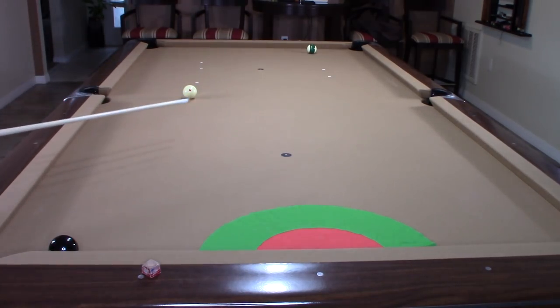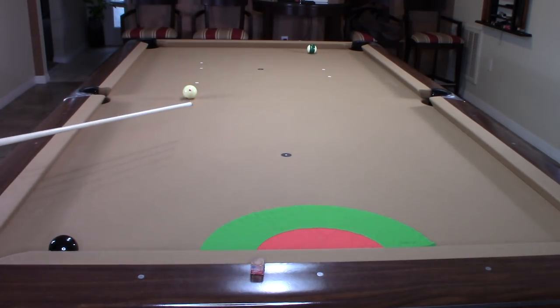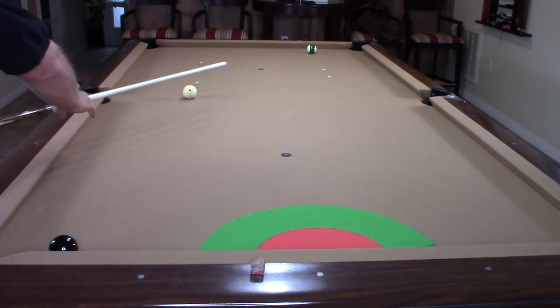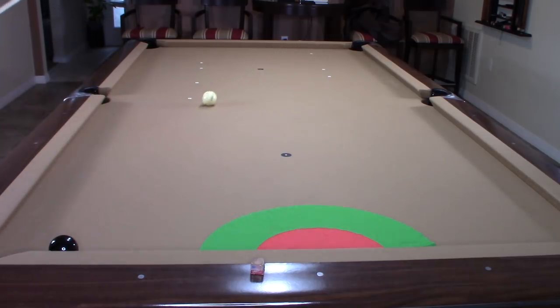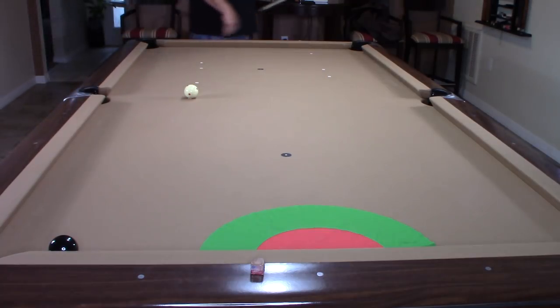Bear with me if you hear some rumbling in the background — I'm filming this and there's a severe thunderstorm outside. I'm going to show you what happens if I just hit it with a high follow. That would be the natural angle, and look — I would scratch. That's why I took that shot originally with a half a tip of high right English.